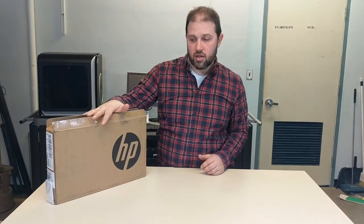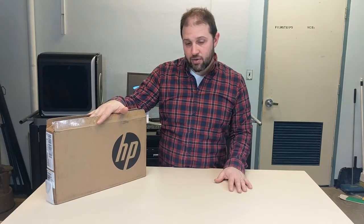Welcome to the Edlisten channel. My name is Bjorn Behrendt and today I'm going to do a teardown for the HP x360 Chromebook EE edition with the stylus.